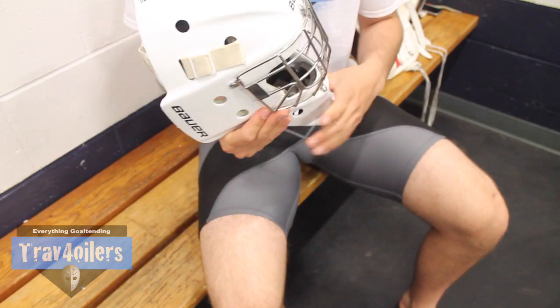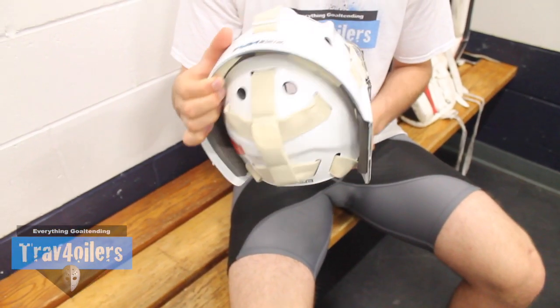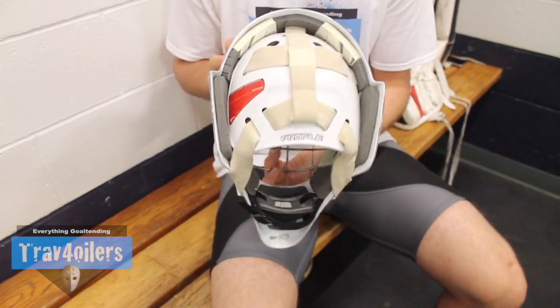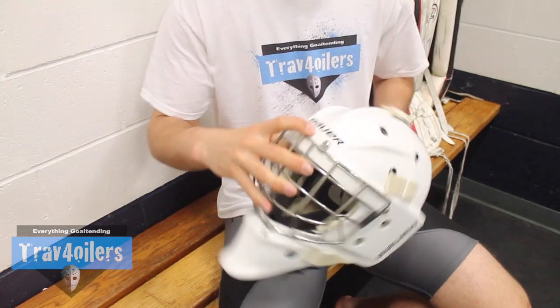In my opinion, I think Bauer makes hands down the best goal masks on the planet. I would never even consider wearing a Vaughan or CCM mask at this point in my career. Bauer updated the mask this year for the first time in four years, and they potentially have a real gem here with the 960 XPM, especially considering how well the last generation 960 was received.